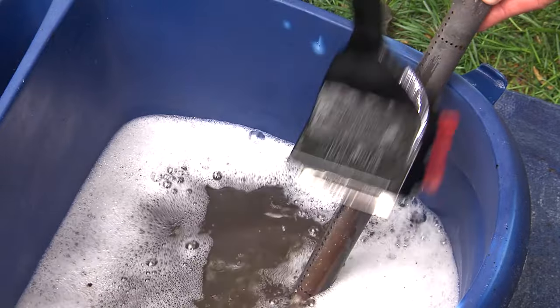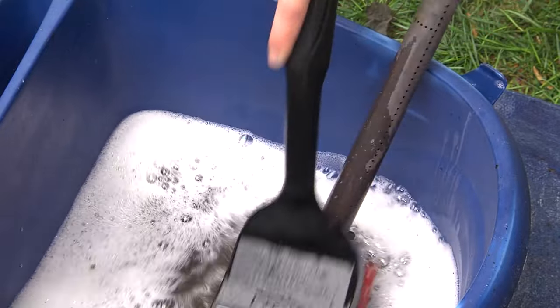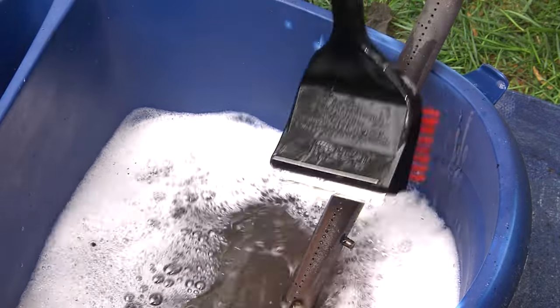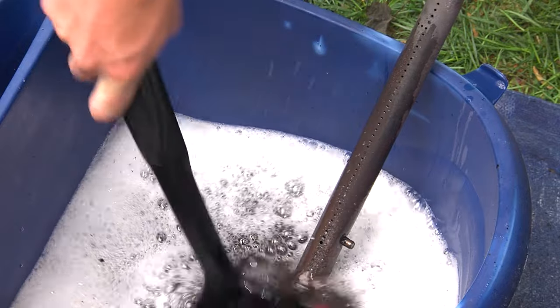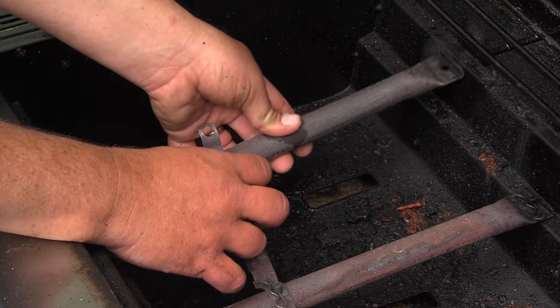Next, scrub the burners with a cleaning brush. Charbroil offers a great selection of brushes like our Cool Clean brush, which can be used on a cold grill. Use your Charbroil brush to scrub off the stubborn gunk. Check your manual to reattach your burners correctly.